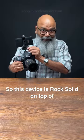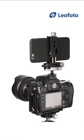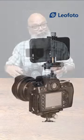This device is rock solid on top of the hot shoe adapter — you can 100% rely on it. This is super cool.